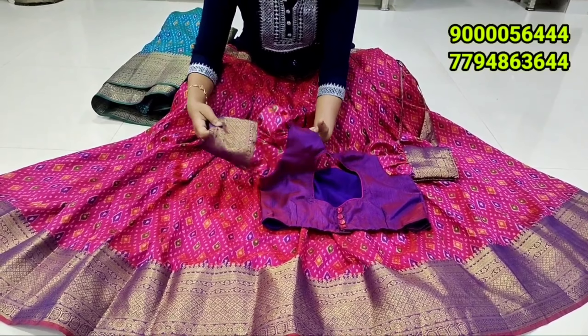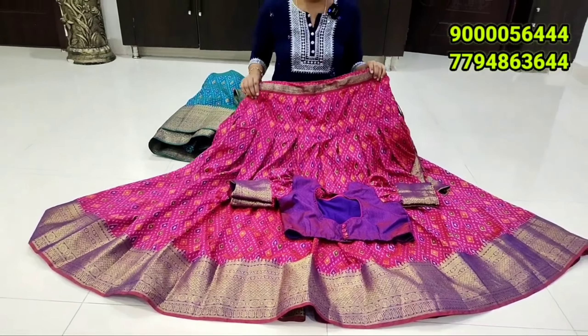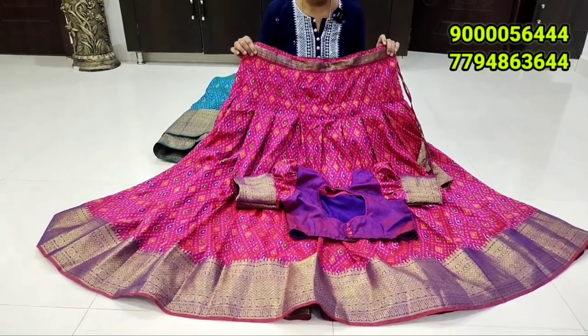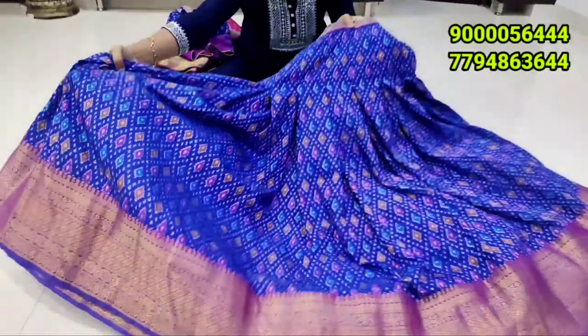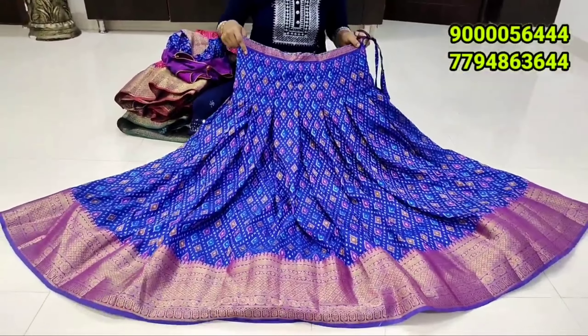This is a Moroccan design. If you use cash on delivery, you can buy all the amounts. There is a holiday on Sunday. There is a Moroccan color combination. This is a hit combination. This is a nice blue color combination.